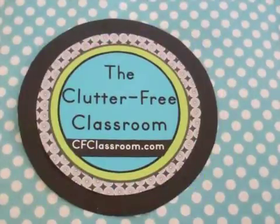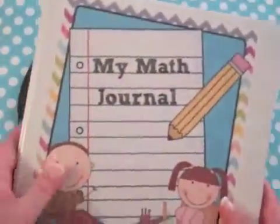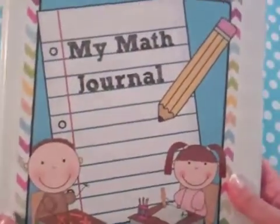Hi, this is Jodi from the Clutter Free Classroom, cfclassroom.com. This video is going to give you a close-up look at my math journal product, created specifically to align with the Common Core. I originally made it for my third grade class, and after requests to create it for other grade levels, I now have them for K through 5. This shows you the cover, which is included.